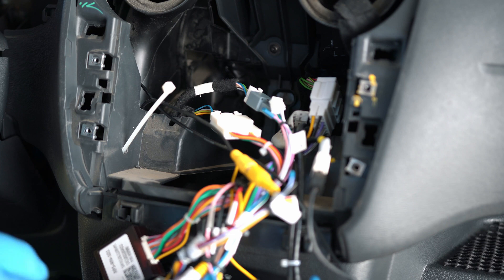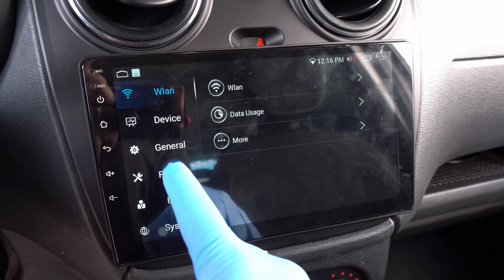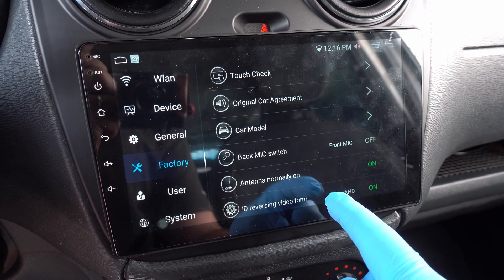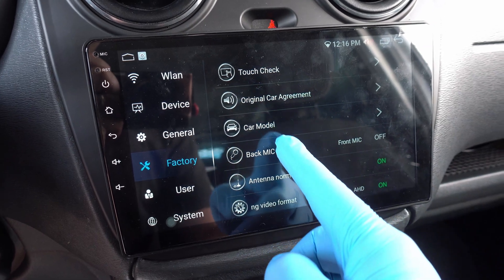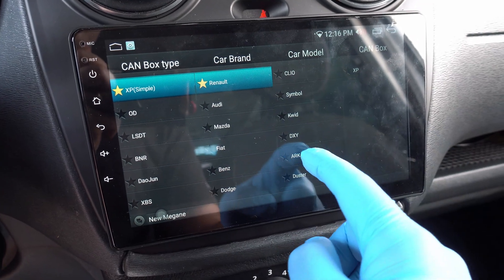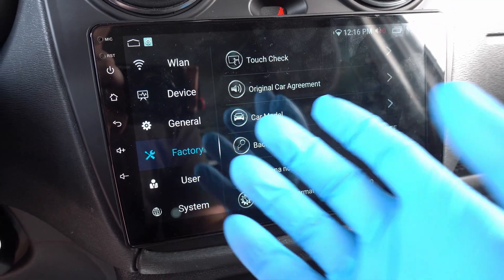Today I will show you how to properly set your CAN box to talk with your car. Go to Settings, Factory, and enter password 3368. Hit Confirm — here is a hidden menu with a bunch of settings. Select car model, and here my CAN box is XP Simple. My car is under Renault Corporation and I have to find the closest relative as my model is not listed.